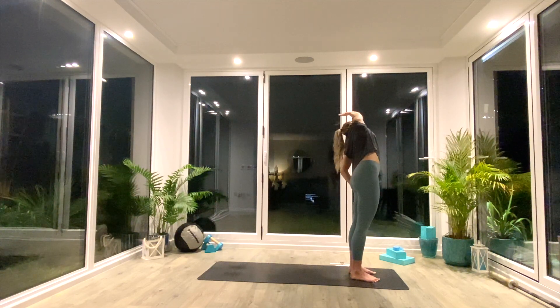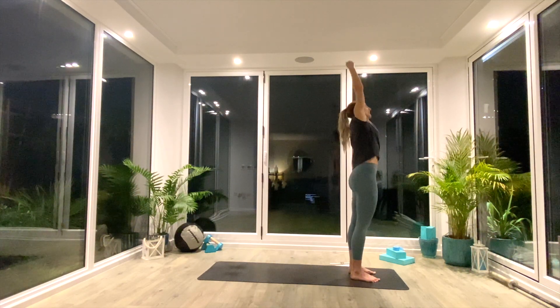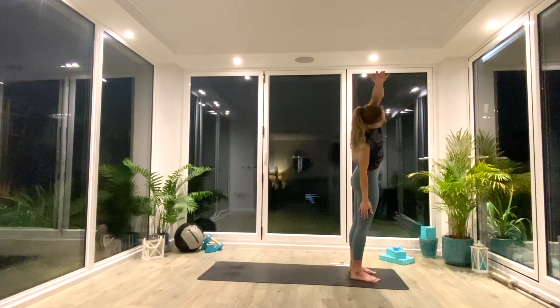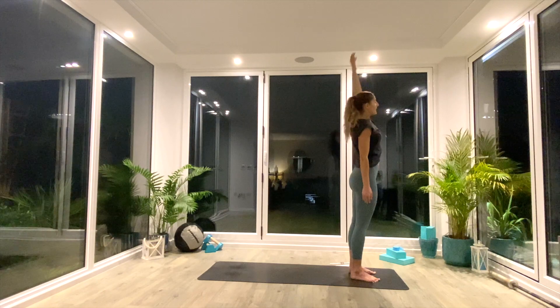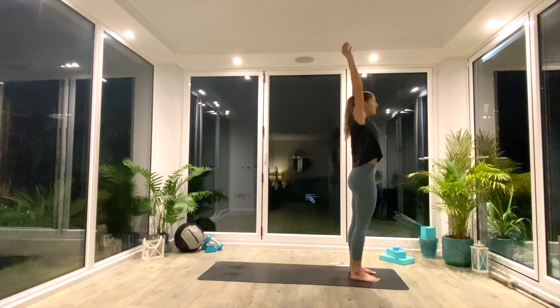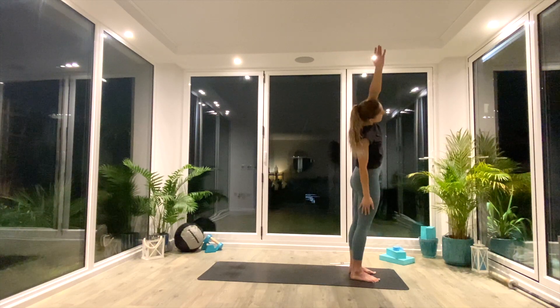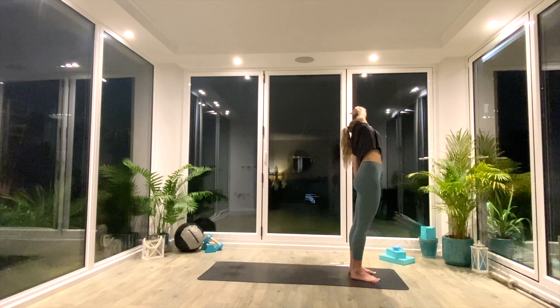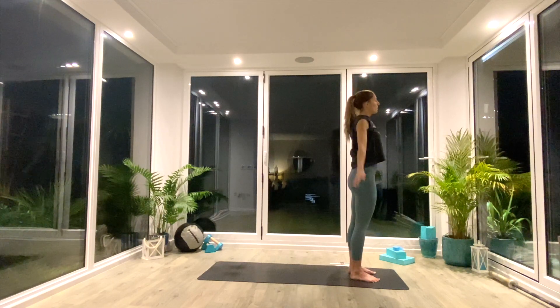Exhale, reach all the way over to the opposite side. Inhale back to centre, switching over the arms. Exhale, reach over to the other side. Inhale back to centre. We're going to do five rotations on each side, moving with your own breath in your own time, just gently starting to warm up and mobilise the body. Wake the body up.